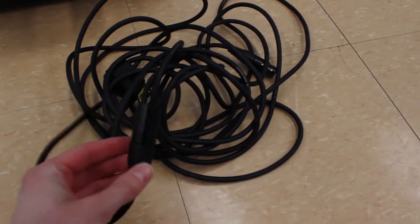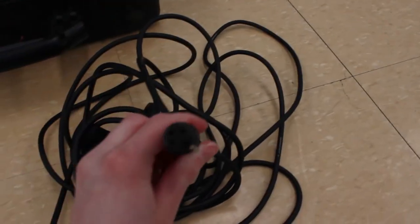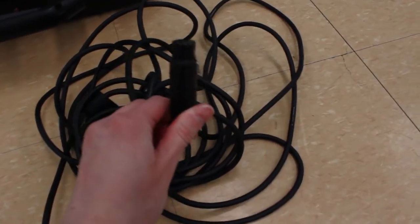Here's a closeup of the XLR cable. As you can see, it's got two sides, both different — one side connects to the camera, the other side to your audio equipment.